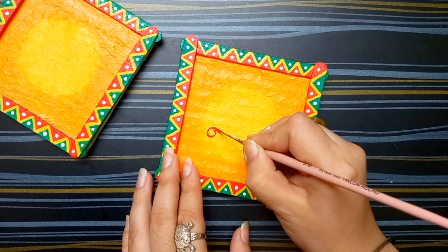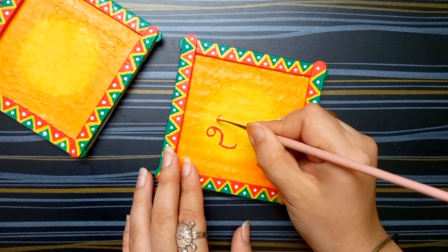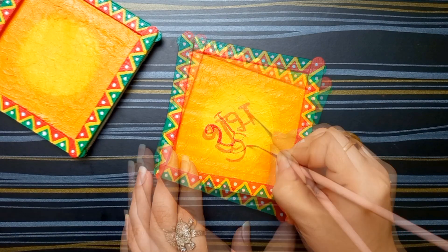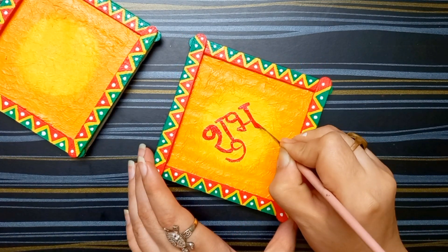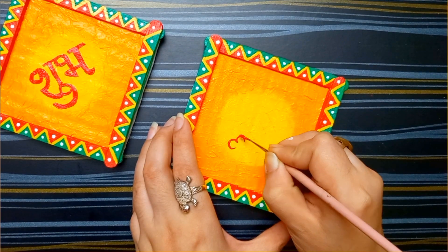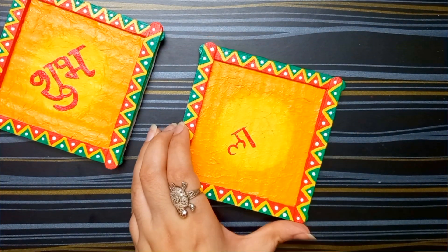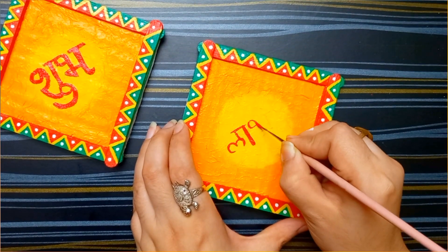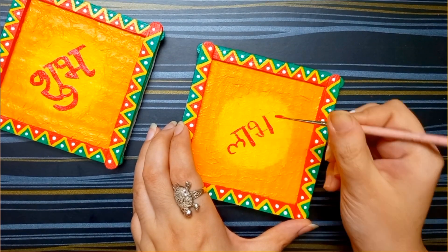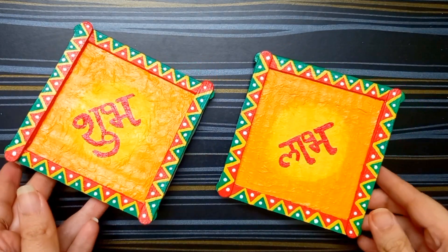Now I am writing shilp on this cardboard. I am using acrylic color — you also can use a sticker. Here I am writing love. So the bulb writing is completely done.